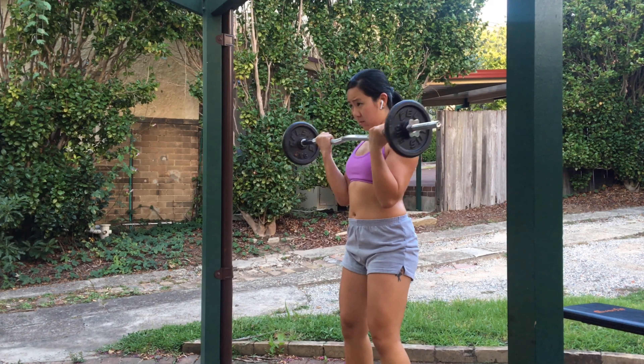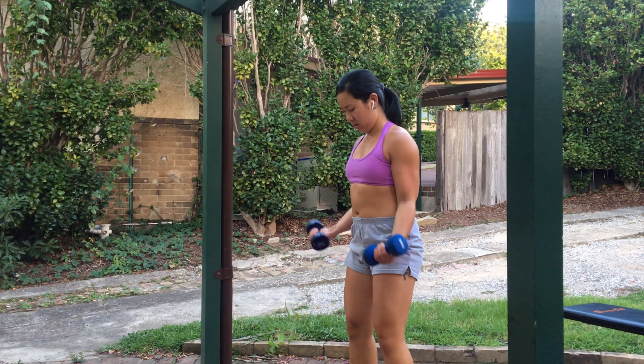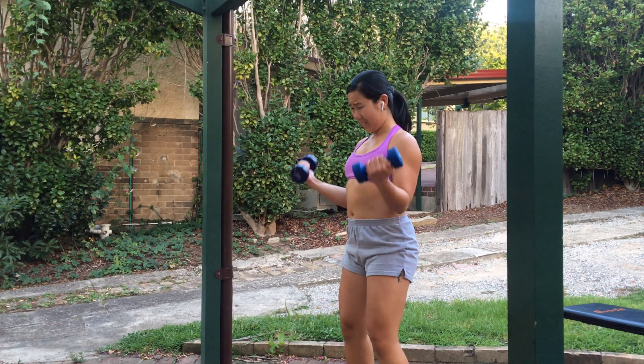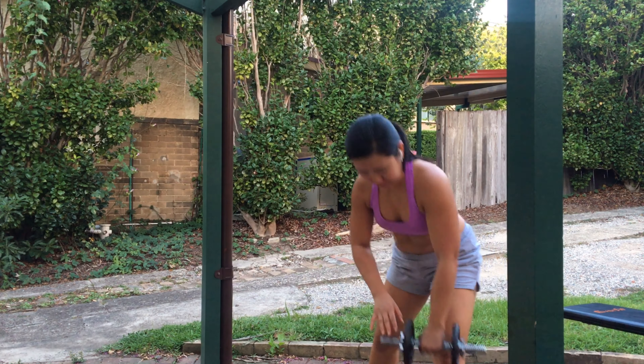With the bicep curl, you want to keep your elbows pinned to your sides and try to squeeze in to feel your bicep engaging. I like to start with a heavier weight first and then change to a lighter weight once I start to fatigue — this brings up the intensity in the set.